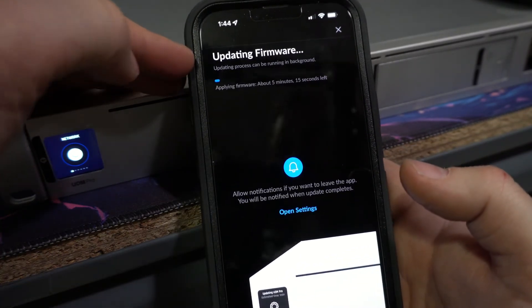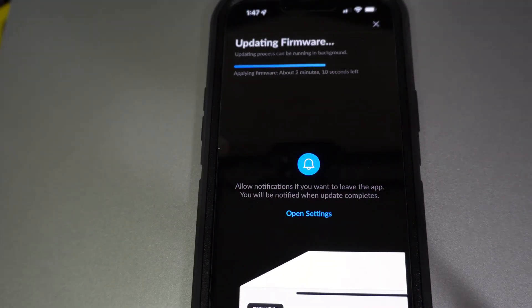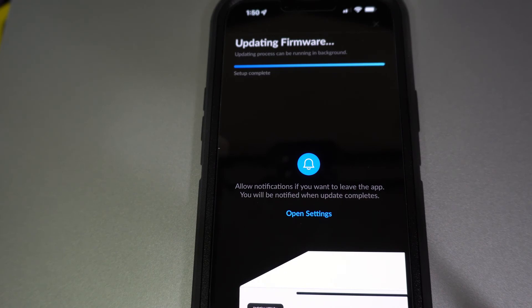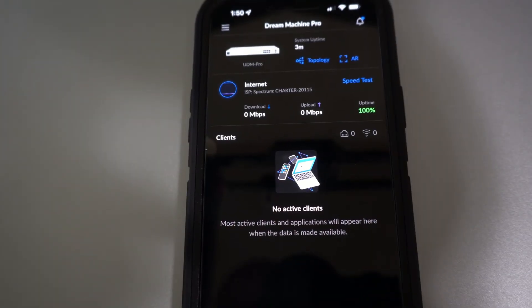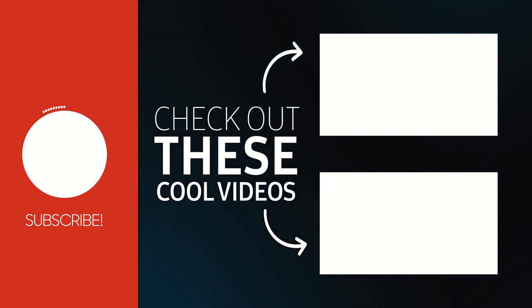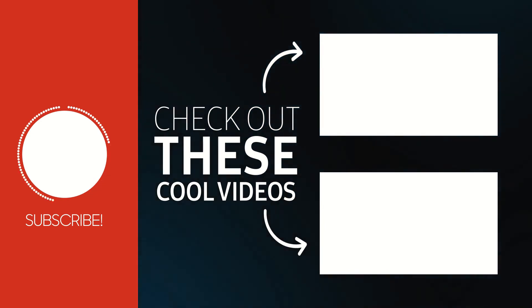Now it's updating the firmware. Now that the firmware update is complete, that'll be the end of this video. If you want, you can plug your laptop in to look at the web interface, but we'll continue that in part two. I hope you guys enjoyed this video of the unboxing and the initial setup. Feel free to like and subscribe and I'll catch you in the next one.